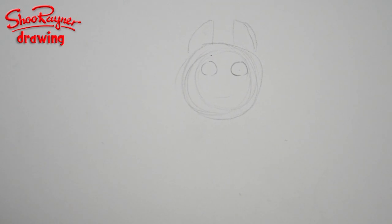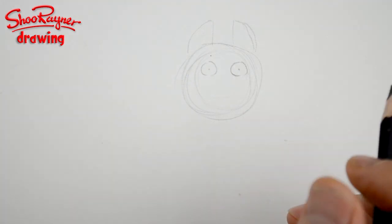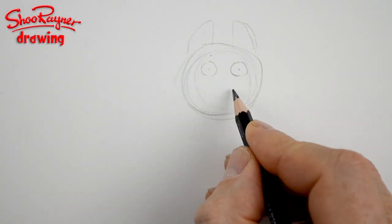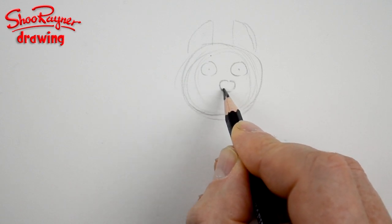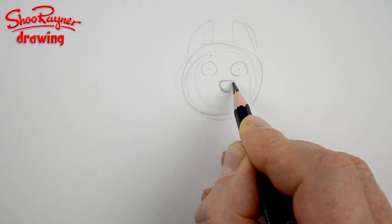Then you want two circles for the eyes — wait a minute, I haven't put the lock on — there we go, now that should show up. There we are. And then you want to have the nose.